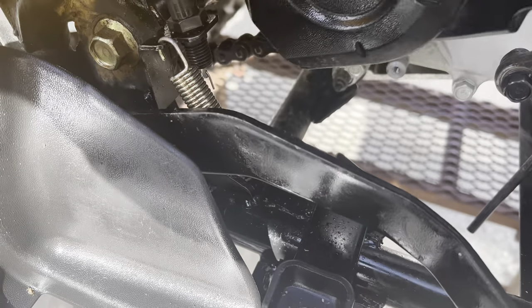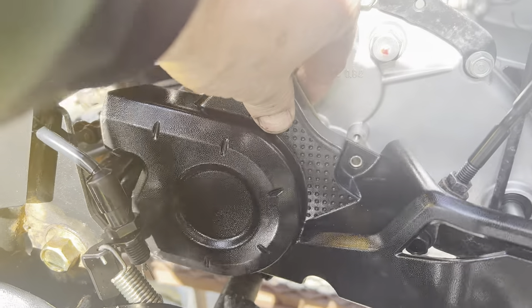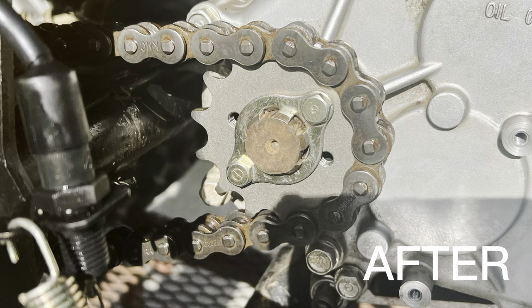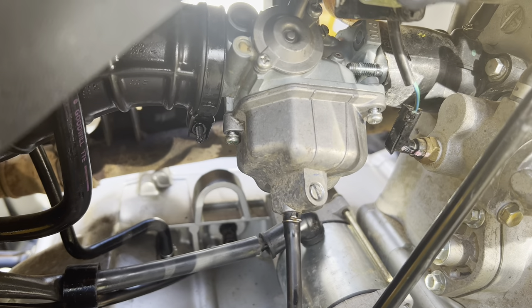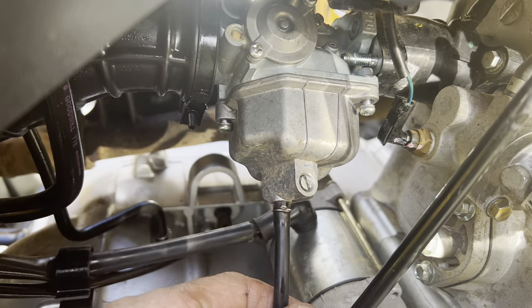The new 14-tooth replaces the 15-tooth. We got to put this back on here and get that settled in there. Next, we're going to do the jet kit in the carburetor.